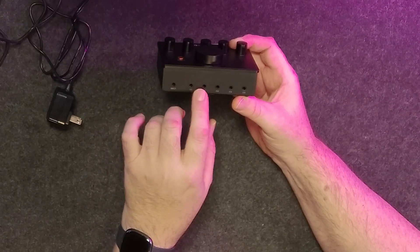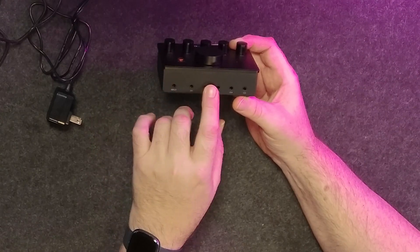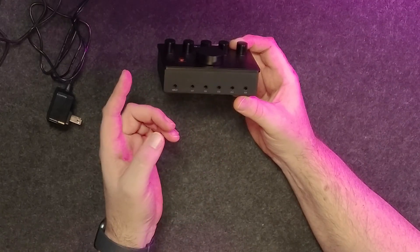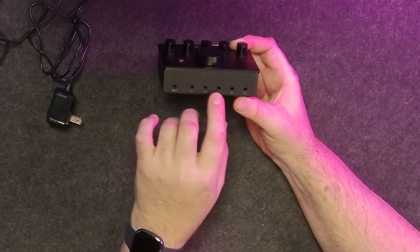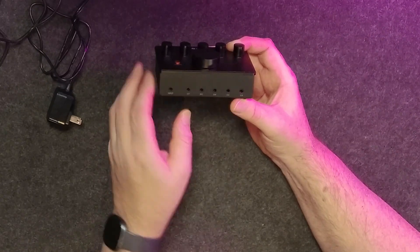These jacks are also all mounted to the PCB inside — they're not mounted to the case. So over a long time that could be an issue, but you can see it's a pretty tight tolerance around the inside, and I think that's going to ensure a little more durability.